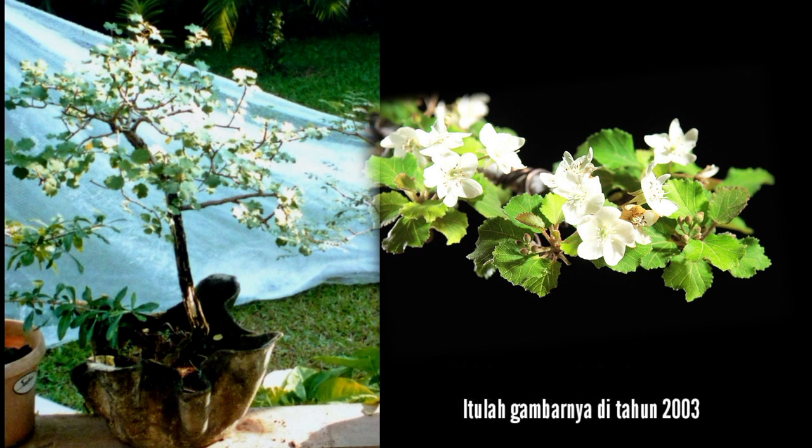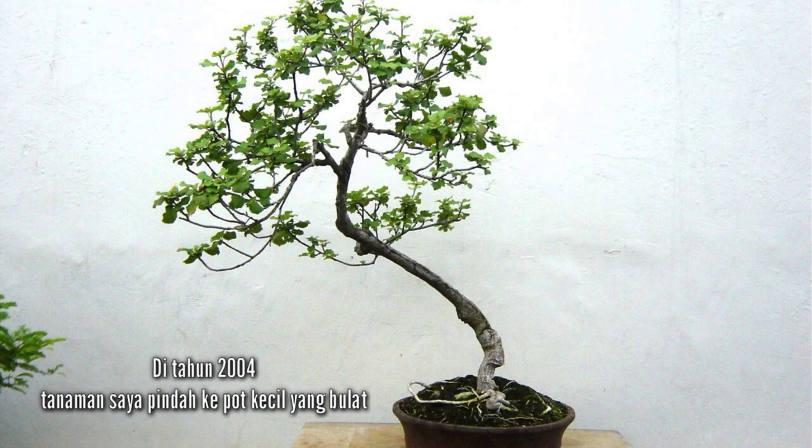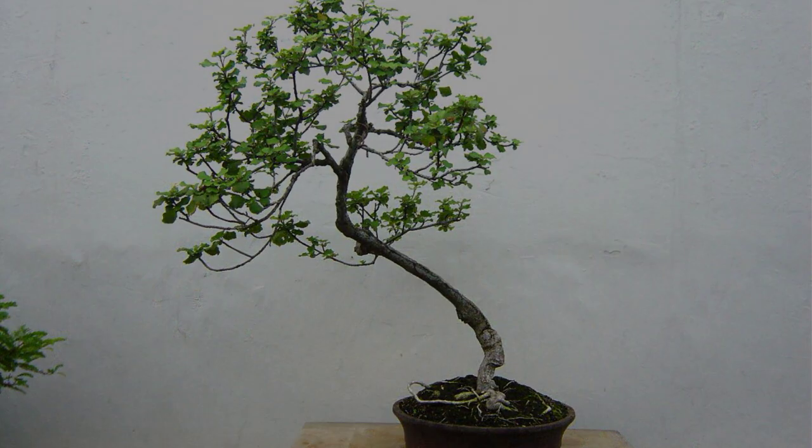This was the picture in 2003. In 2004, I repotted the plant into a round, shallow pot.